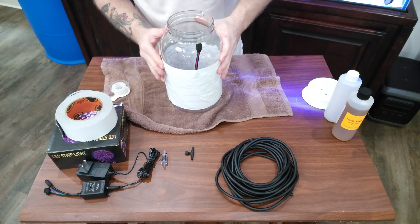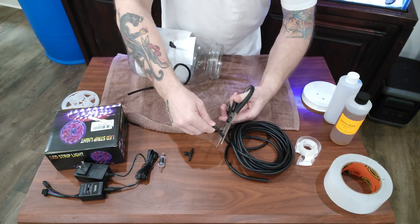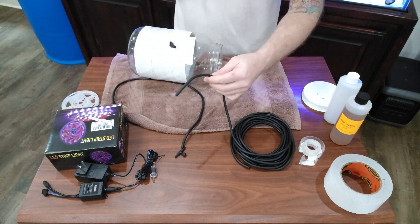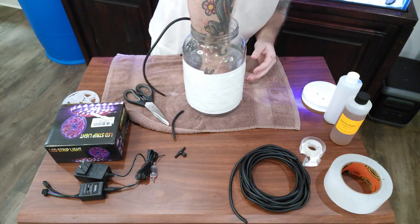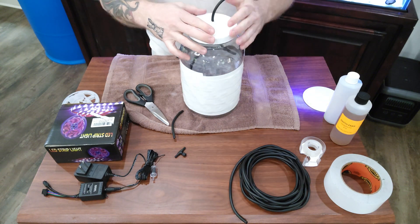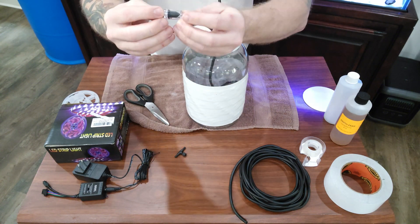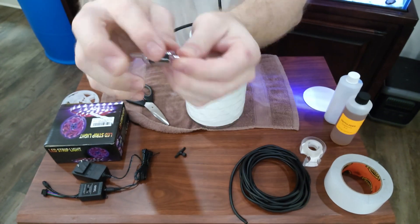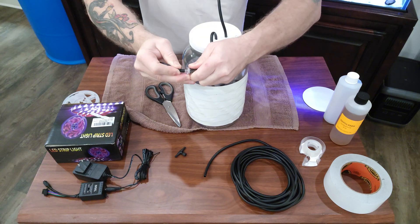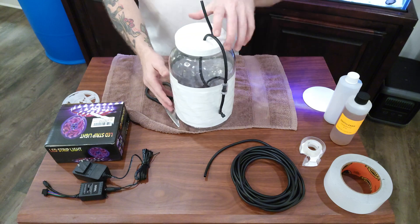Make sure everything is all sealed up nice and tight. Measure out your airline a little longer than the bottle plus some extra, then cut that piece. Cut a second piece of airline that is about four or five inches — it really doesn't matter. Use the included suction cup, stick it to the bottom, put the airline through the lid, and put the other little piece of tubing in for the vent. Install the back siphon valve — these only go one way, there's a little arrow so pay attention to that. Then cut another little piece of airline, put that on, and put the control valve on the end, and your jar is ready to go.